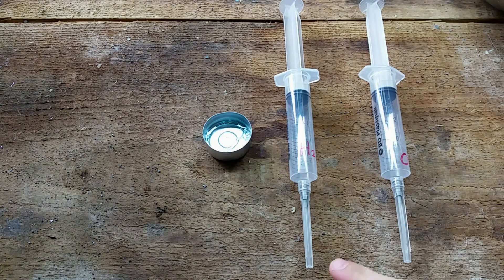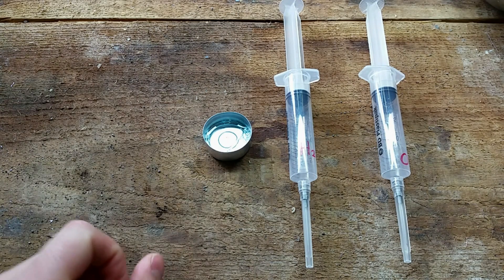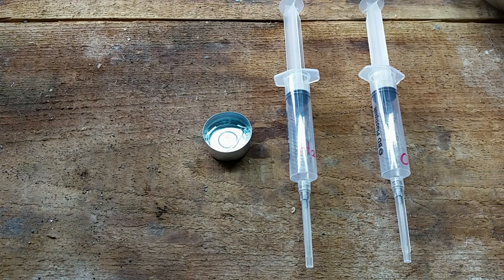I have here two syringes, one filled with hydrogen and one filled with pure oxygen. And I have a little bit of soapy water so I can make a bubble. Let's first make a bubble with 20 cc of hydrogen. I will make all bubbles 20 cc and only adjust the mixture.